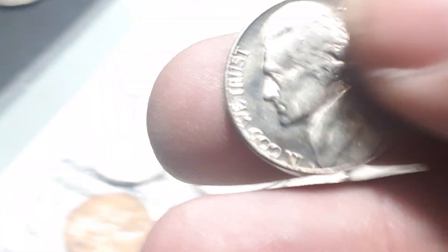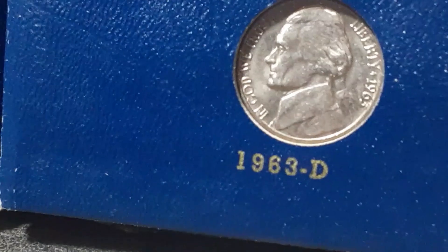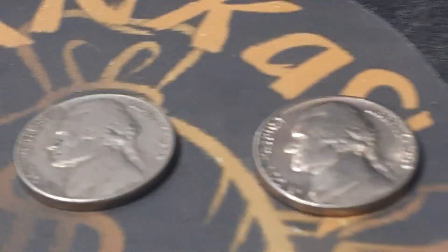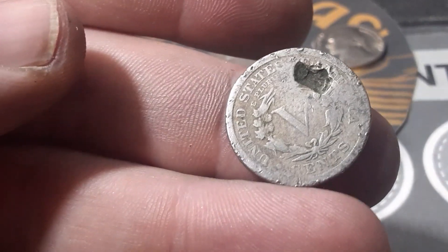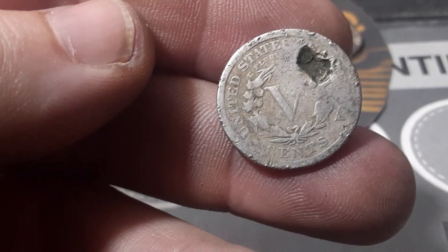That one I might send in. We got a penny, and we got a 1963 Denver — that is definitely going to upgrade the book. Two upgrades on this hunt. And to top it off, we found one more V-nickel. Somebody tried to drill a hole or just ate a hole through it, but this is an 1897 V-nickel. That is the fourth one that we have found — third one this year, fourth one ever.